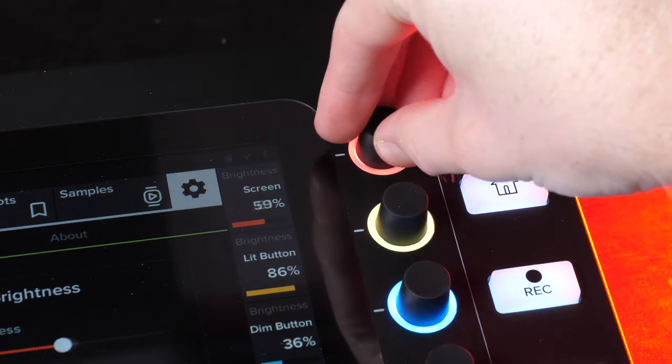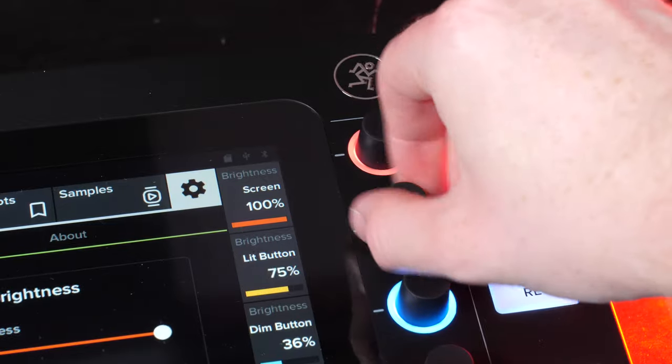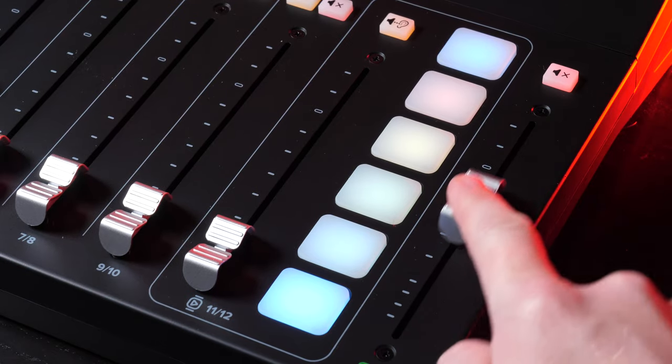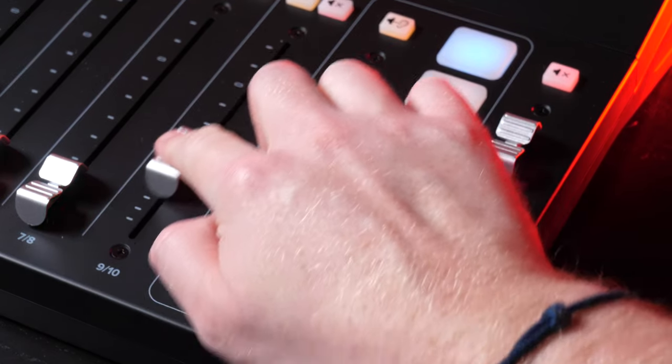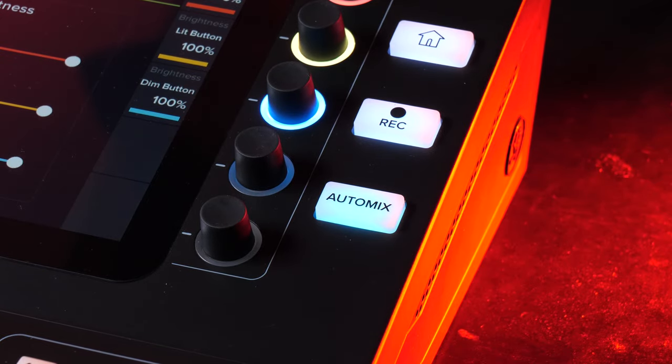The setup assistant is incredibly intuitive — it helps you understand what optimum headphone levels to set and allows you to adjust all your different channels: your four microphone inputs, USB imports, smart pads, Bluetooth, and USB drive. They are all there for you to change. Another great feature they're shouting about is called Auto Mix.